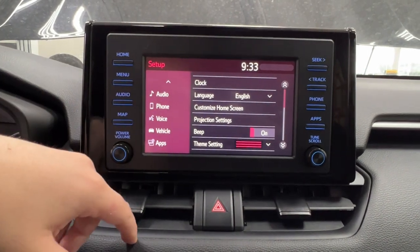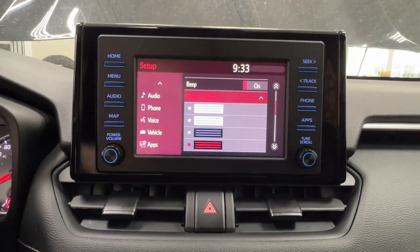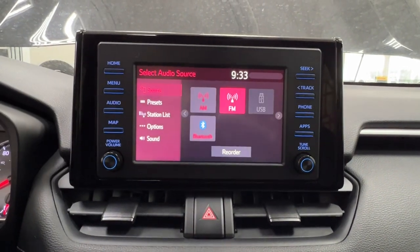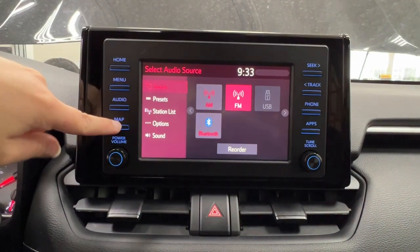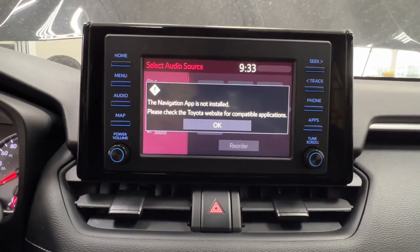Setup includes everything from general, Bluetooth, audio, phone, voice, apps, clock, language, beep sounds, theme, and color settings. For audio listening, you have AM and FM radio, full Bluetooth connectivity, and optional USB adapters. At the bottom is optional navigation, which you can connect through Toyota Connected Services.